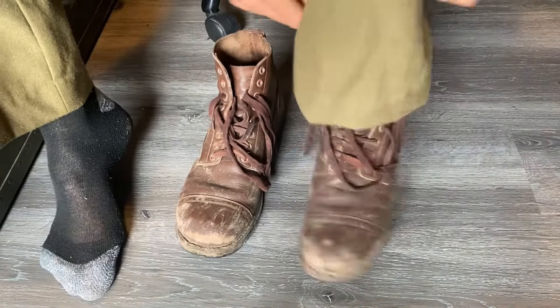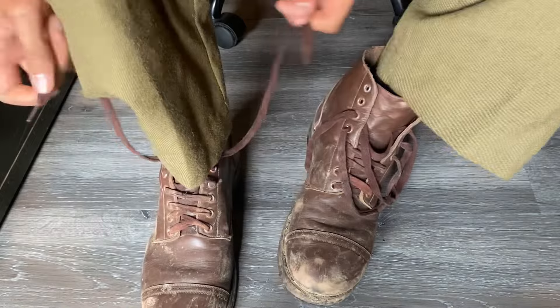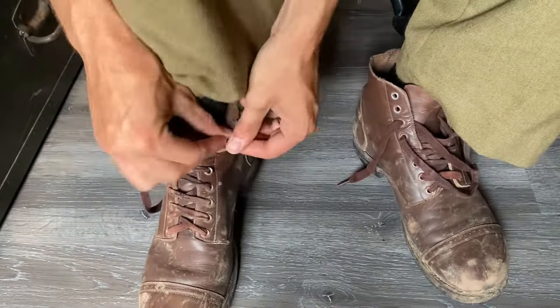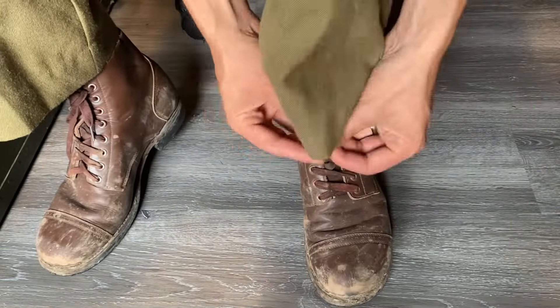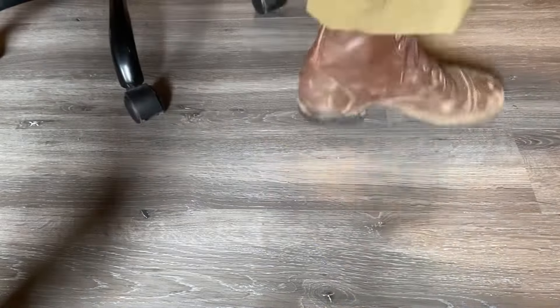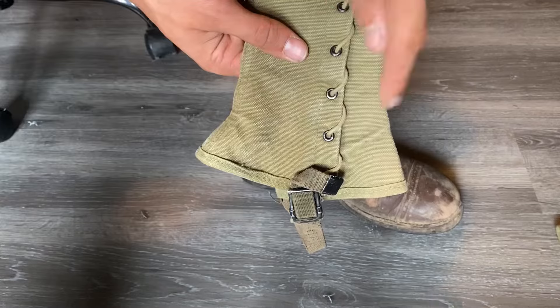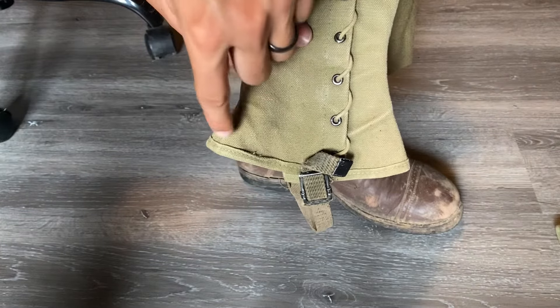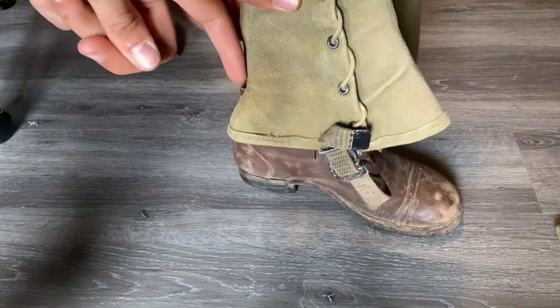First things first, go ahead and grab your service shoes. There are a couple of different ways to tell which legging goes on which leg, but to keep it simple: the buttons and the ties go on the outside of your leg. This is going to be the heel, and this is the front of your foot. It goes down and has a very slight curve, but this one has more of a dramatic swoop.